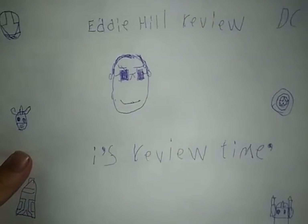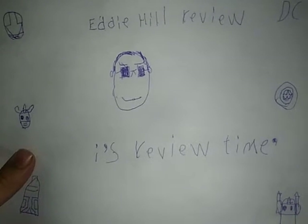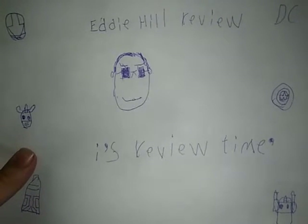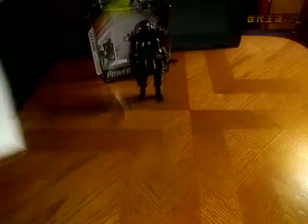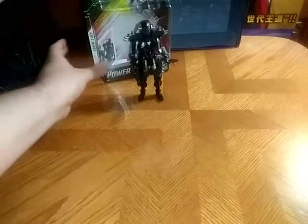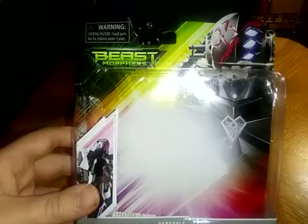Hey, what's up, YouTube-land? Eddie Hill and it's time for another review. We are taking a look at none other than Power Rangers Beast Morphers Far Goyle.